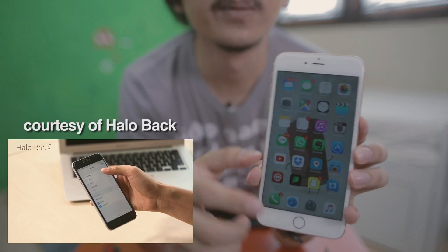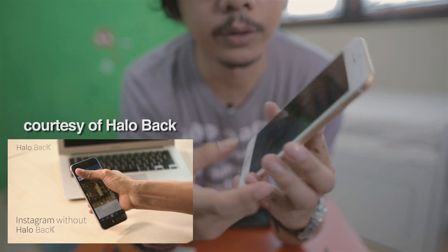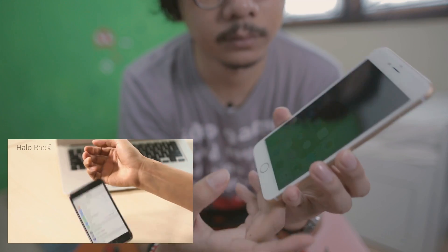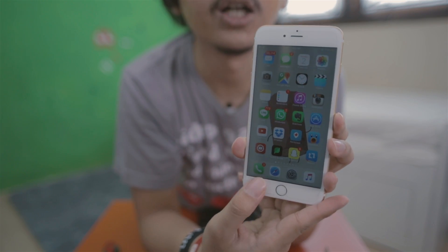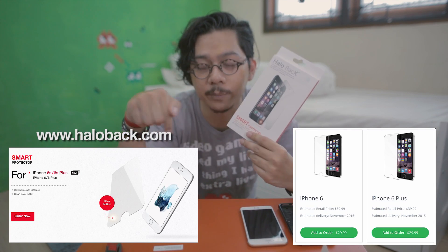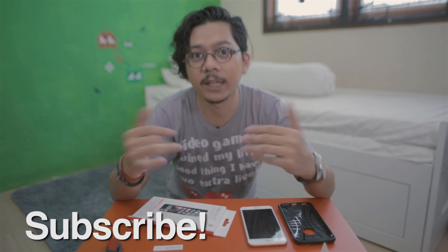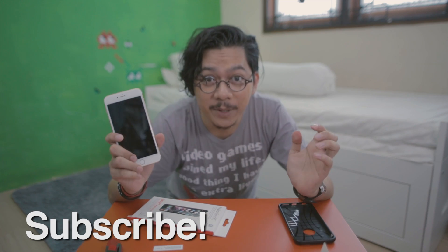So the benefit is you can press the back button here and you don't have to reach up and tap the back button at the top of the screen — because the back button is already right here. And that's it, guys! You can get Hello Back on the website — the link is in the description below. Thank you for watching. If you like this kind of video, please subscribe, like, share, and comment. My name is Vinny Kiriboy.